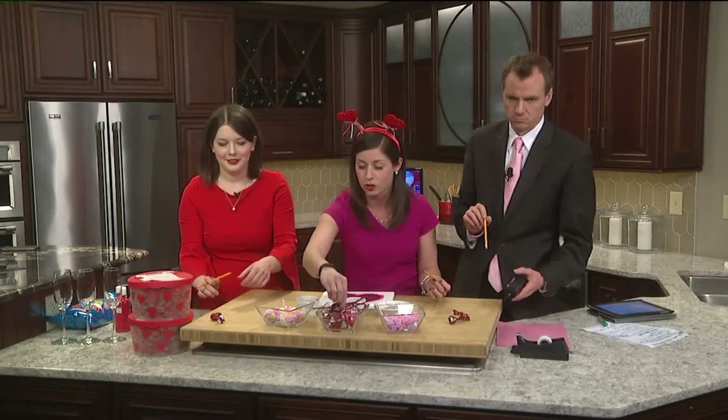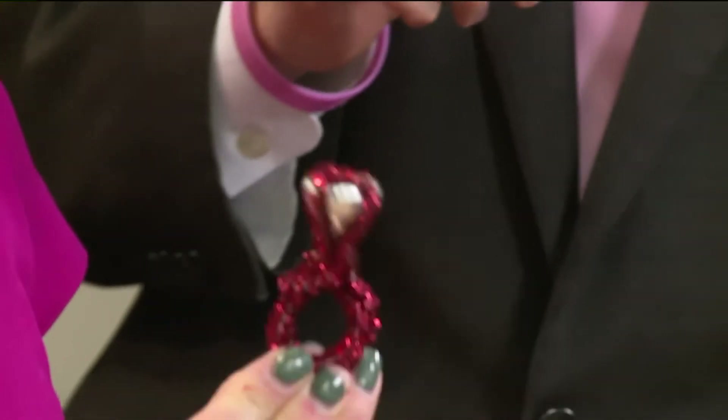First, we made these really, really cute Hershey Kiss rings with pipe cleaners. We'll post this on the website so that you can see the directions right there.